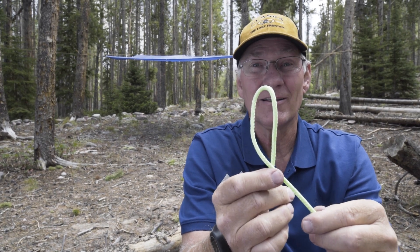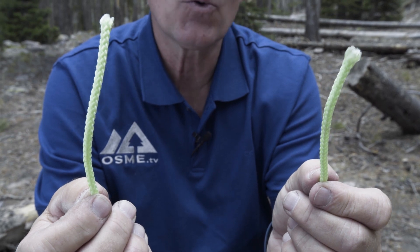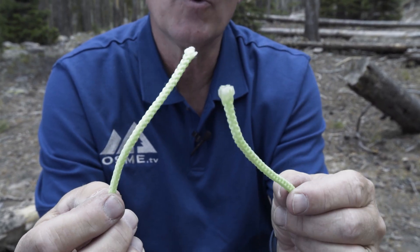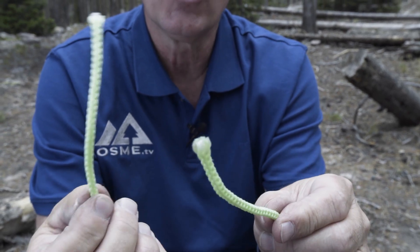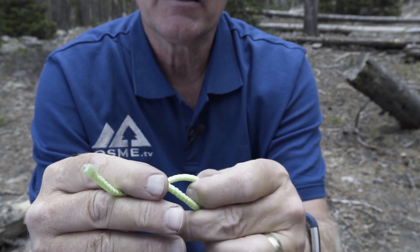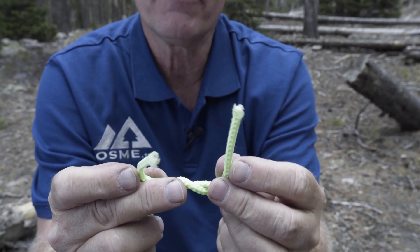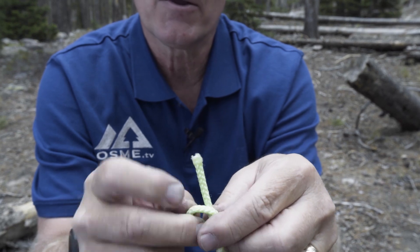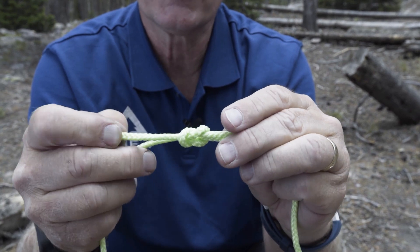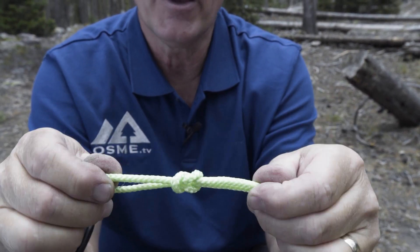So now you know the basic terms, let's tie some knots. One of the most basic knots that we use is the square knot. It's used for tying two ropes of the same diameter together. We'll start by crossing the right over the left, give it a twist, and now we'll cross the left over the right and give it a twist. You'll know that it's correct when you have symmetry on both sides of the knot.